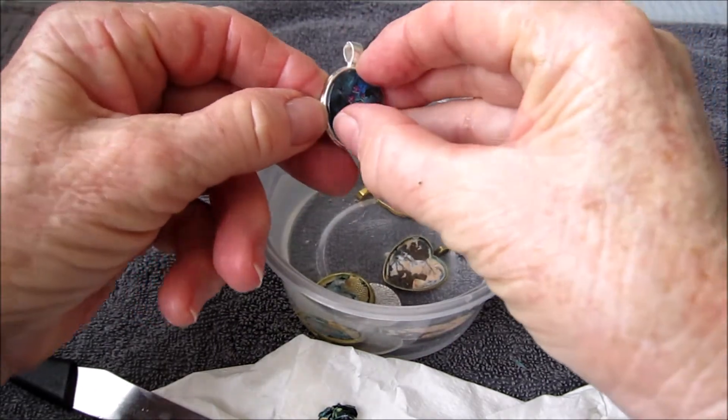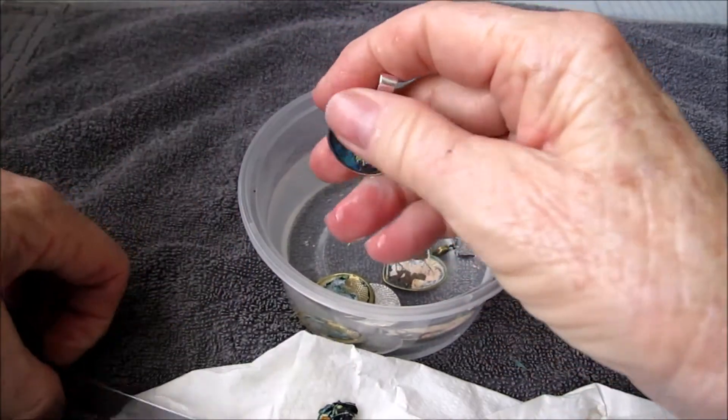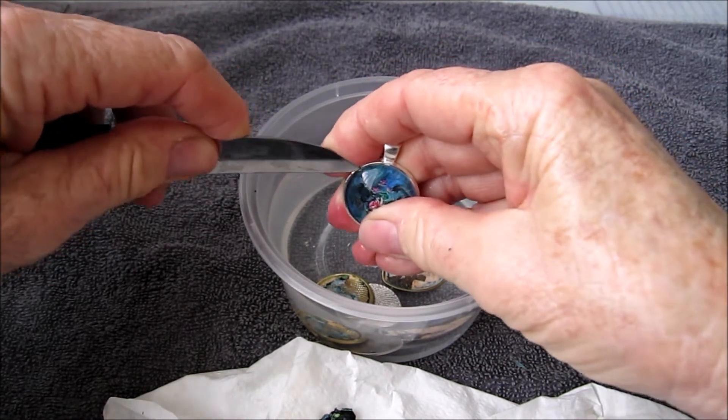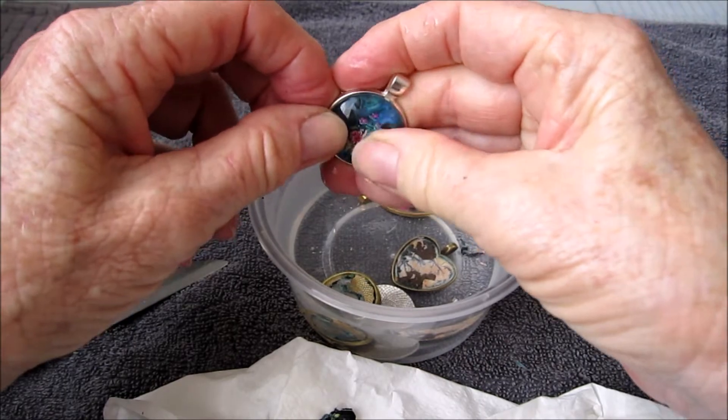This one here is also glued with PVA glue — it doesn't want to come away yet. I'll try with a knife, give it a bit of a move around to see if that wiggle helps.